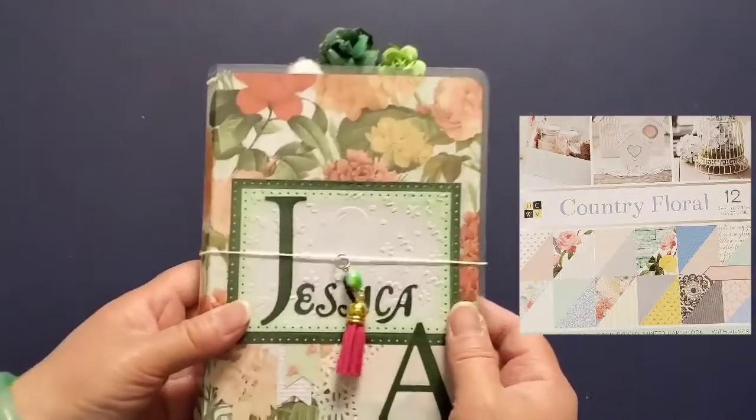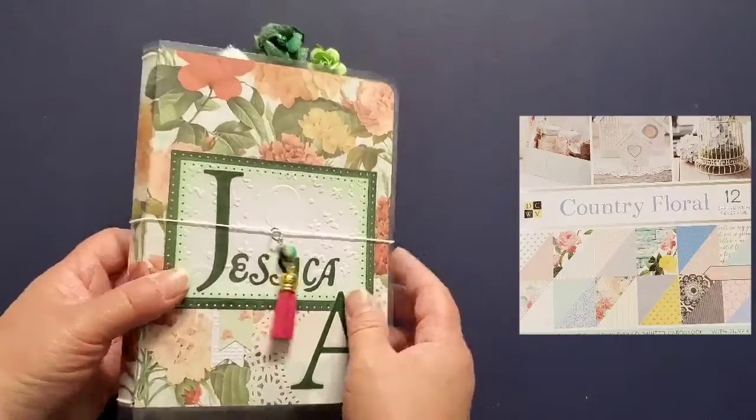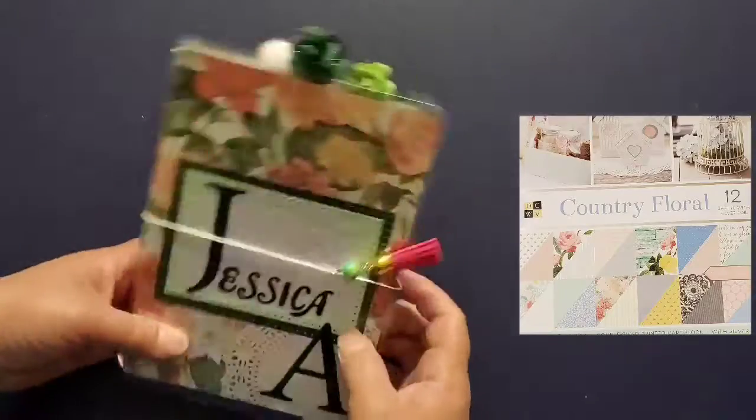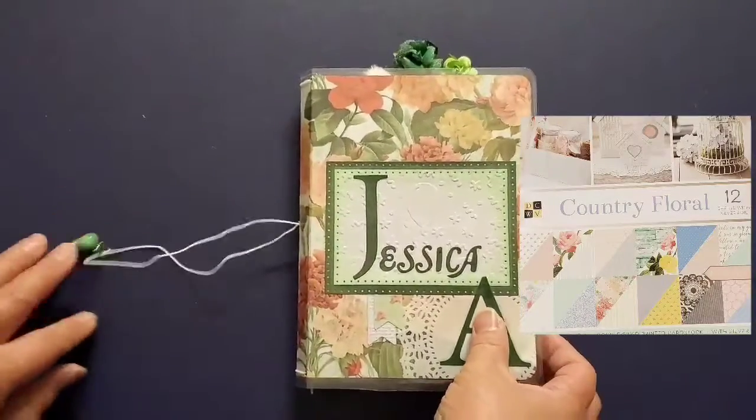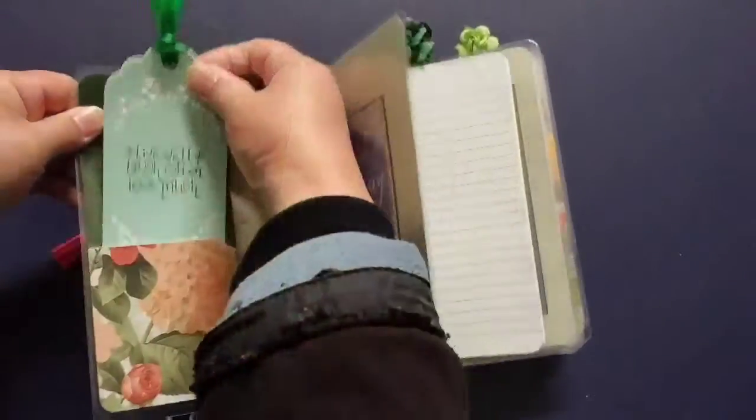This planner was made with the DCWV Country Foil paper pad. I have made some pompom paper clips to go along with it.